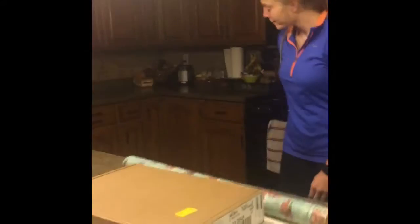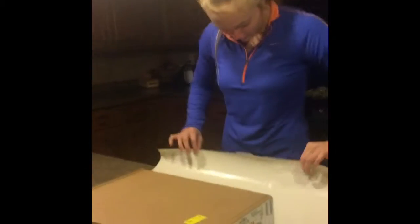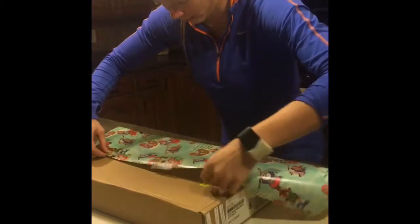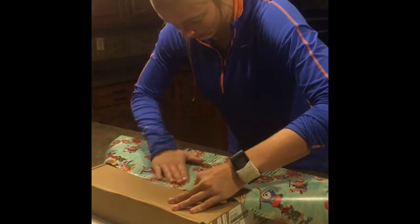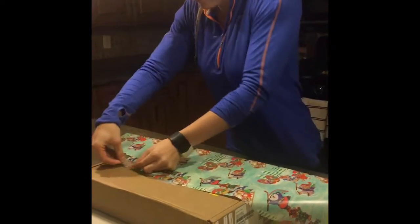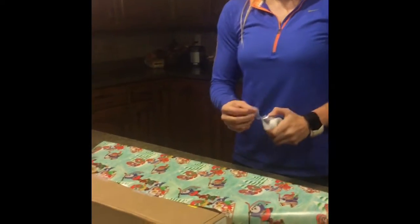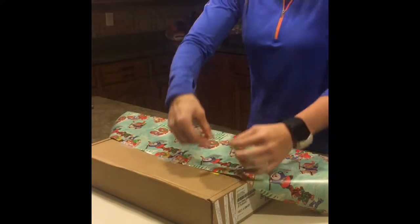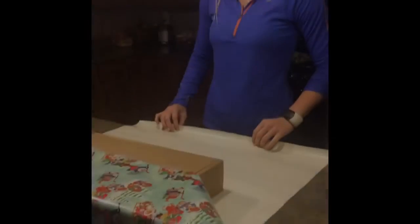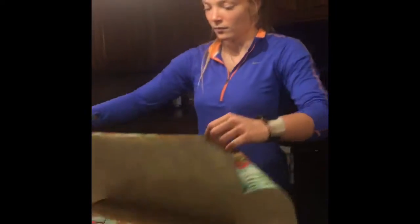Comience envolver. Agarrar el borde del papel de regalo y pon en la mitad de la caja. Usa cinta. Bueno, bueno. Repite con otro lado.